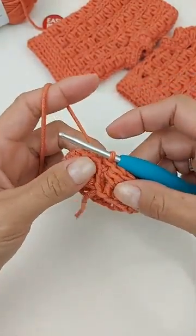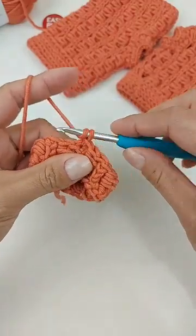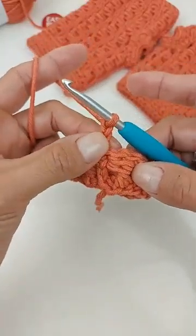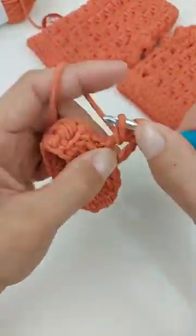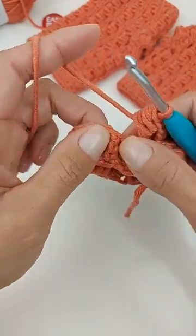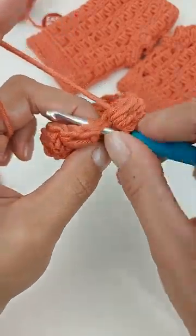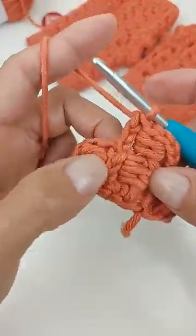Aqui em Curitiba tá bem friozinho ultimamente. Então, vamos subir três correntinhas novamente. Como a gente precisa ter um ponto de corrente no início, a gente já faz o ponto de corrente aqui. Daí vem ao próximo ponto e trabalha um ponto alto, depois os dois pontos fechados juntos. Aí, na correntinha, a gente não vai vir em cima pra colocar o ponto — a gente vai entrar dentro da correntinha. Entro aqui dentro e faço o ponto de corrente: duas correntinhas terminam o ponto, pra ficar uma correntinha saindo de dentro da outra.